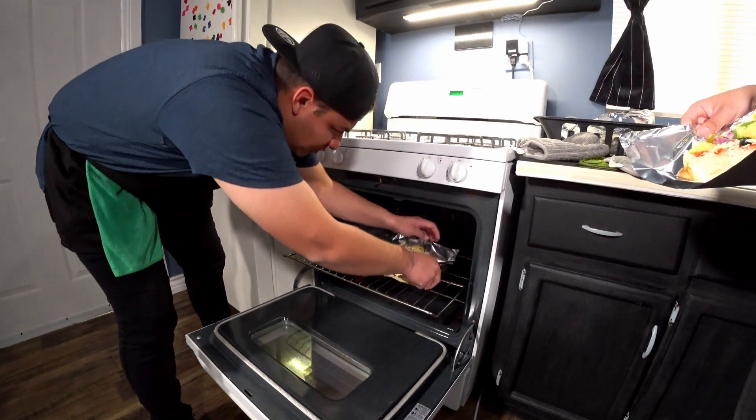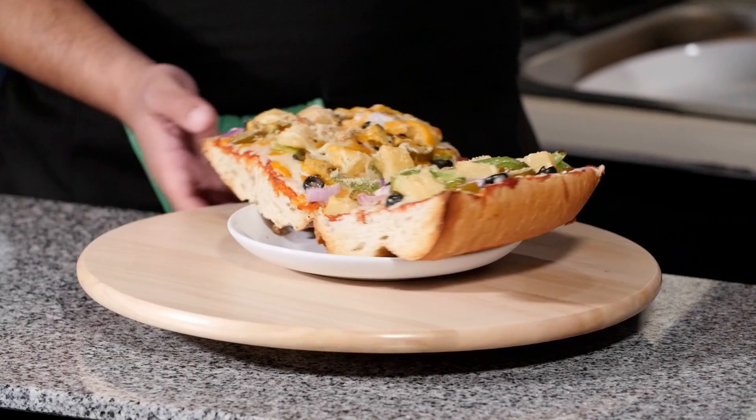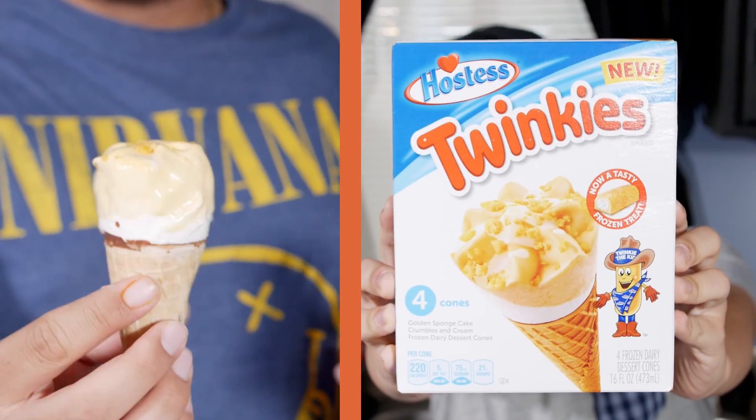I'm a bit of a moron and so I do this without oven mitts. And there you have it. As you can see they're huge monstrosities. Don't carry around a pack of Twinkies on you all the time. That doesn't look much like the box to be honest with you.